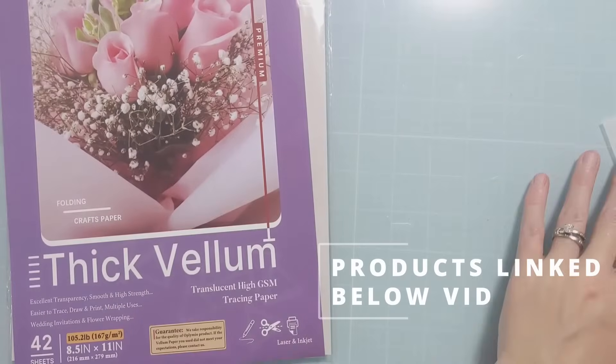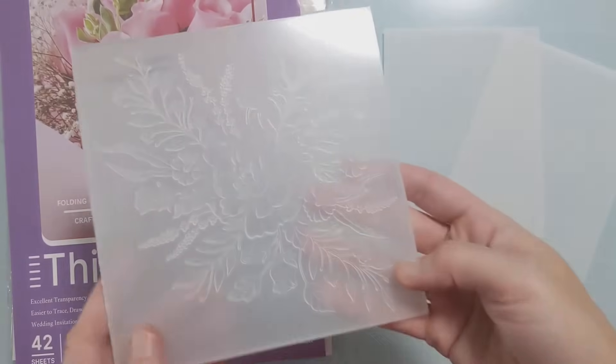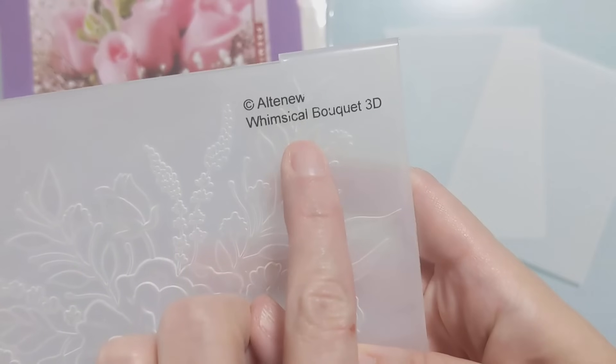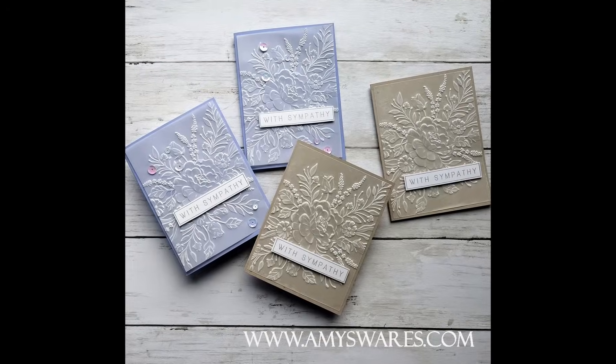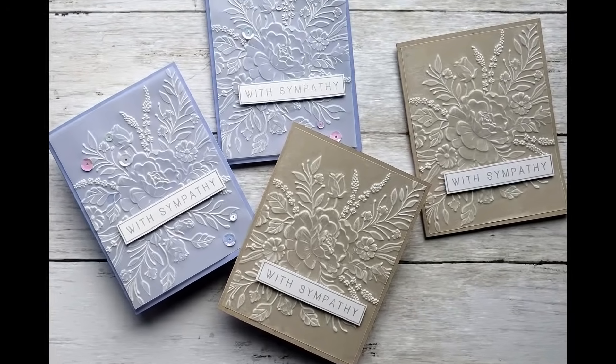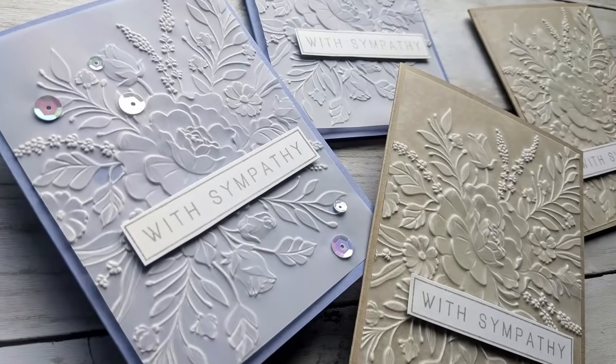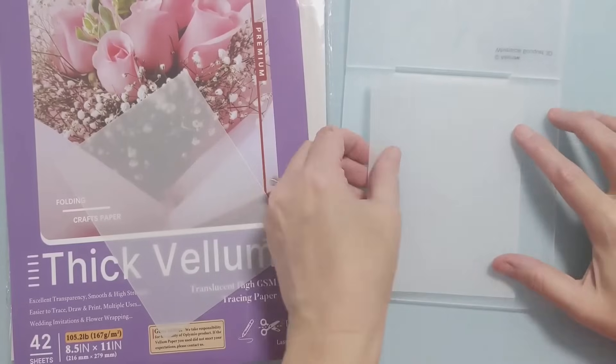I recently acquired this new thick vellum — I will link that and all the other products I used in the video description box below. I have a 3D embossing folder from Altenew, and here are a couple photos of the finished cards that I was able to batch. I embossed this thick vellum and turned it into four different sympathy cards.